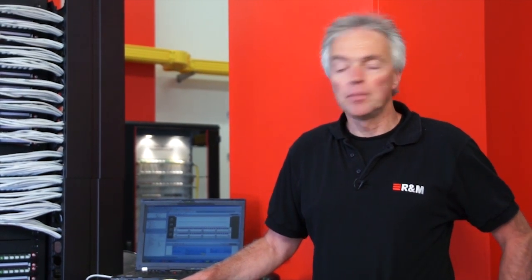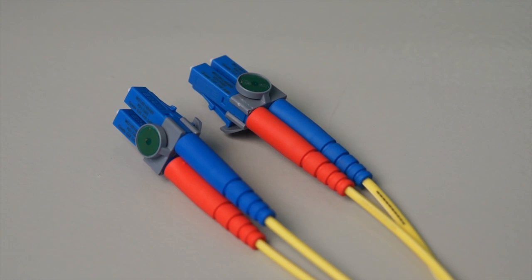Let's have a look at the different system components of Intellify first. Intellify is based on RFID technology — radio frequency identification technology — and we use special clips to retrofit RFID tags to our patch cords.